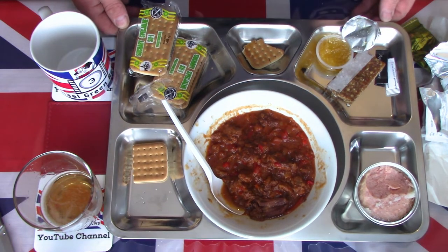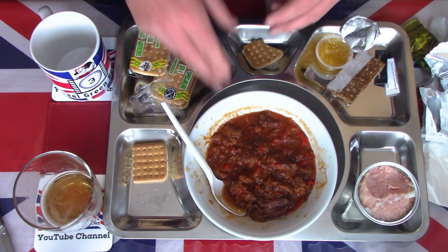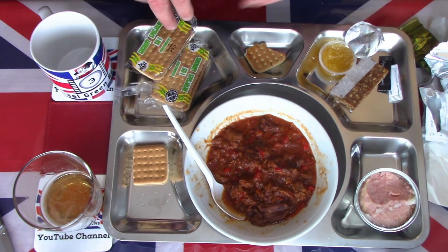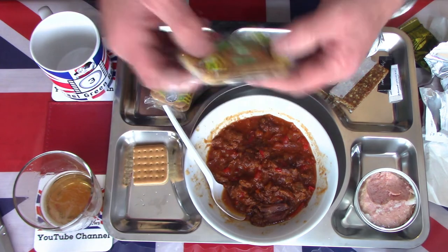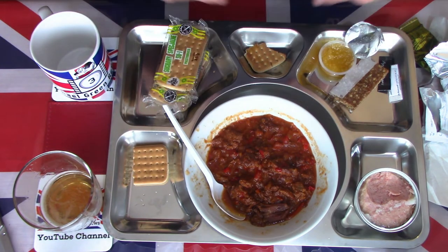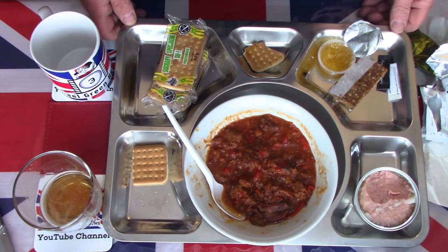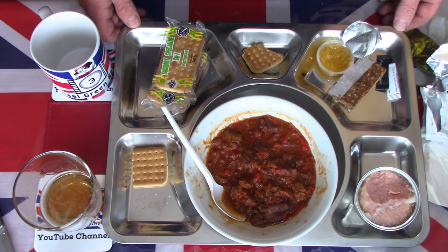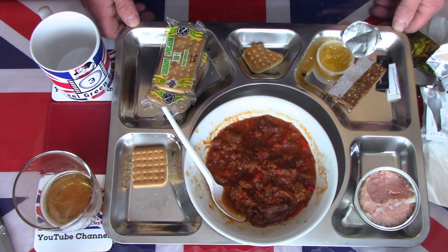Overall, yet again, a very nice, tasty Polish ration. As I always say, I think the only thing that lets them down is these really hard hardtack crackers. Apart from that, everything else is tasty, filling, and I certainly wouldn't mind having this given out in the field. Thanks for watching — please like, share, subscribe, and hit that notification button for future videos coming very soon. Thank you and goodbye.